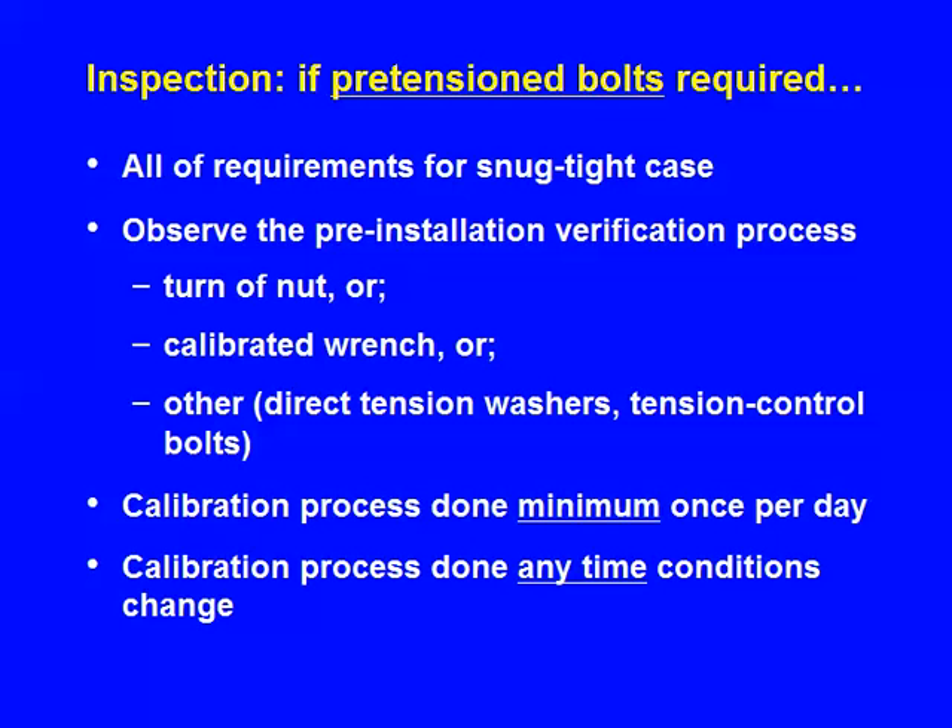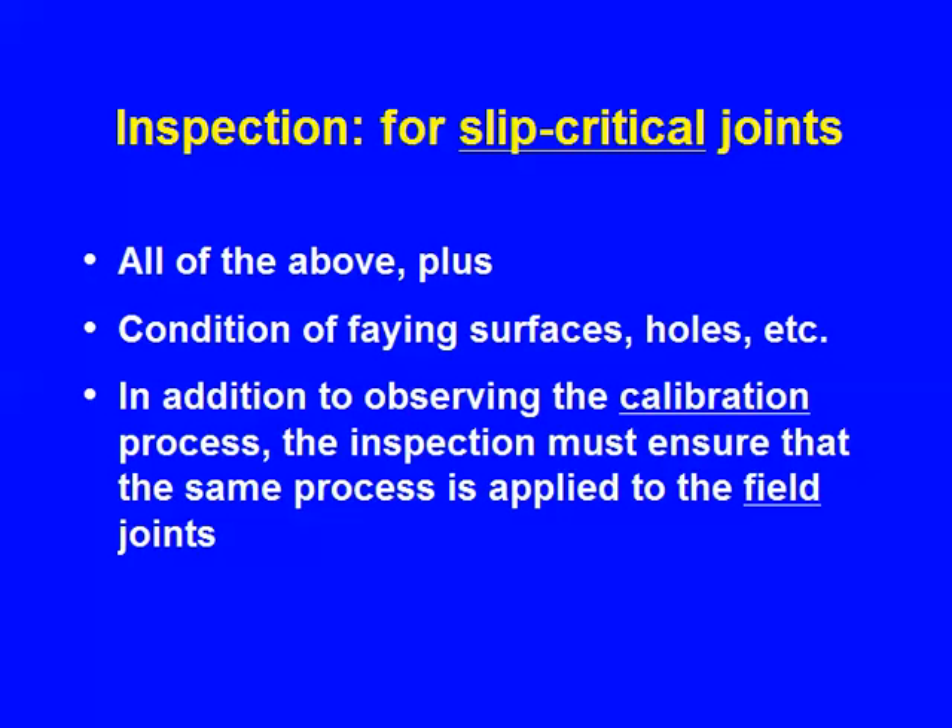That's what's meant by pre-installation verification. It applies to all methods — turn of nut, calibrated wrench, or the others. You have to do it once a day, and any time conditions change. If it's slip critical, you do all of the above, look at the faying surfaces and make sure they're clean, and ensure the calibration process is the same as what's being done in the field.